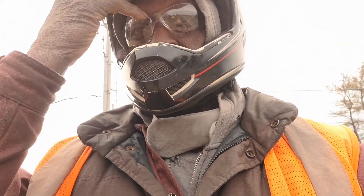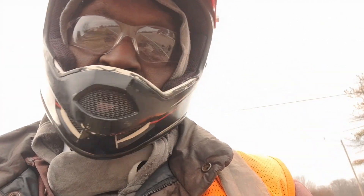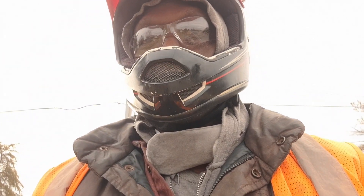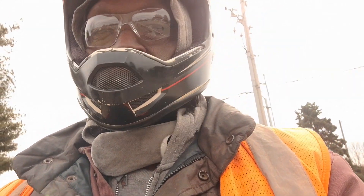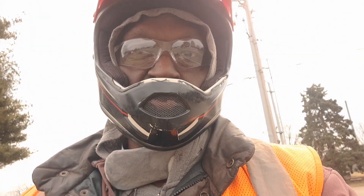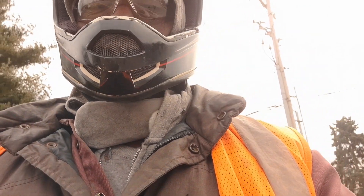What's up guys, it's your boy DJ coming at you with an update on my Razor E300 Code Red edition custom scooter that I built and modified. It's running a 48-volt controller and 350-watt motor.